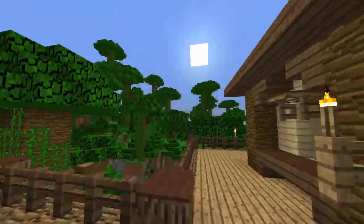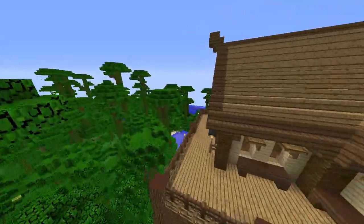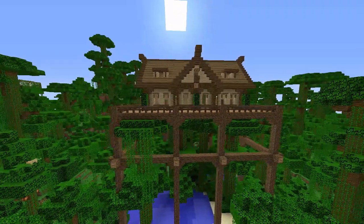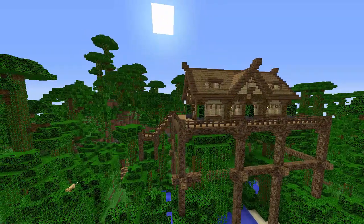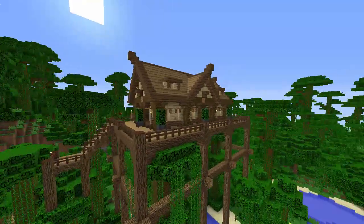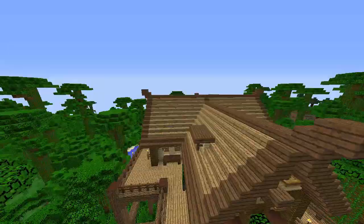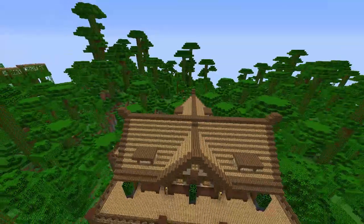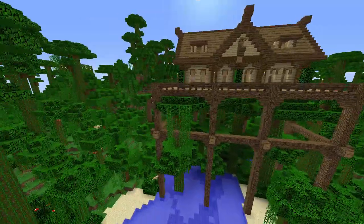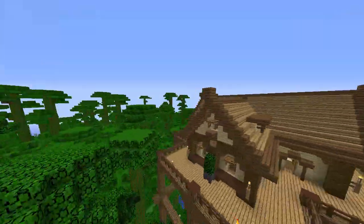That's pretty much it for the entire house. I hope you guys enjoyed. I'm going to show you the outside once again. If you have any suggestions for the next Coffee Pen Creations, please go down in the comments and suggest something, because I haven't been getting very many suggestions lately and I've been having to come up with a lot of different ideas on my own.